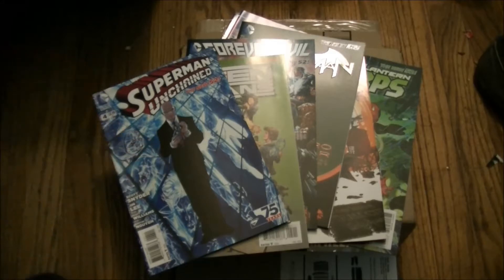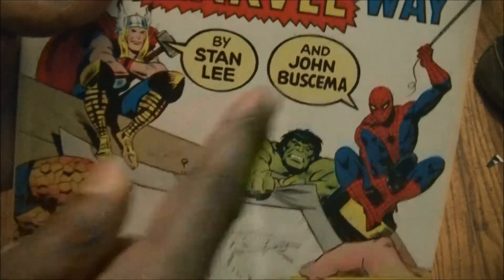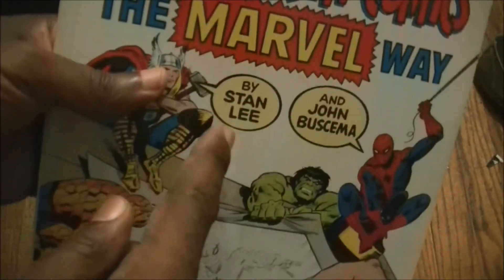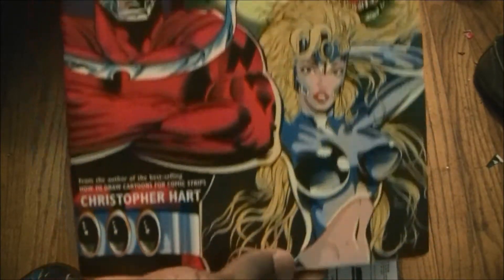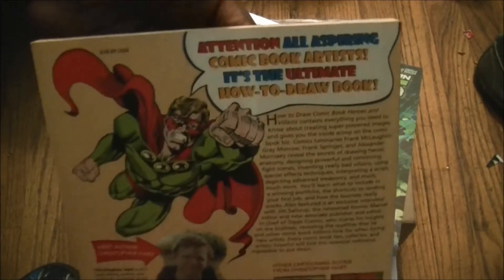I'm trying to draw my own comics. I've got all kinds of books here — this one is still in print after all these years and it's 2017, so that tells you something. I also got this one by Christopher Hart — he has an upgraded version; this one's from 1995.